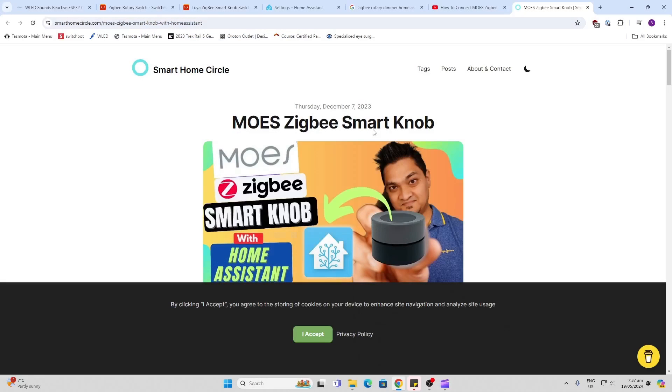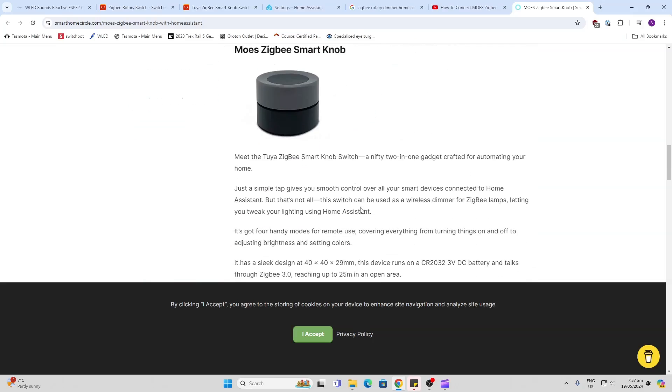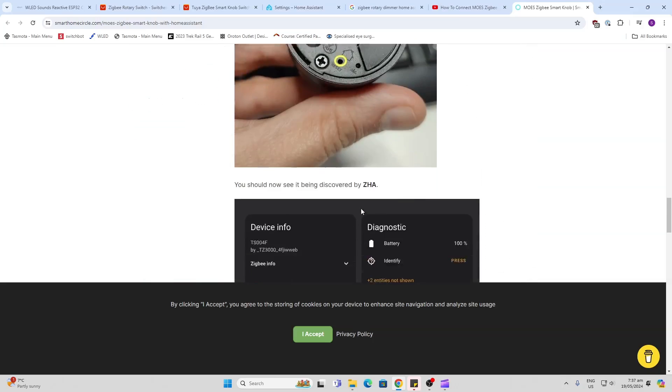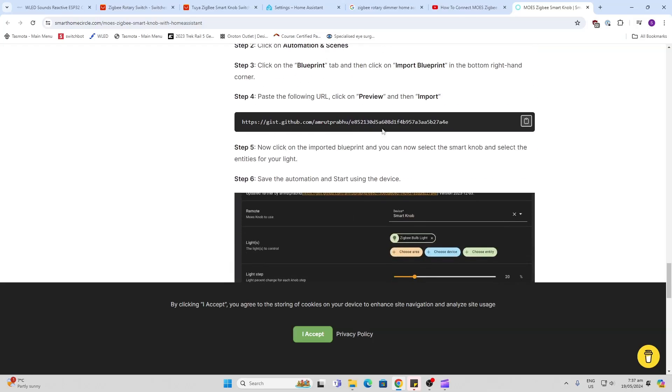While searching for an option I came across the Moe's Zigbee smart knob and if you scroll down I'll leave a link in the description below, but there's a blueprint we can use to control this device with far more accuracy.